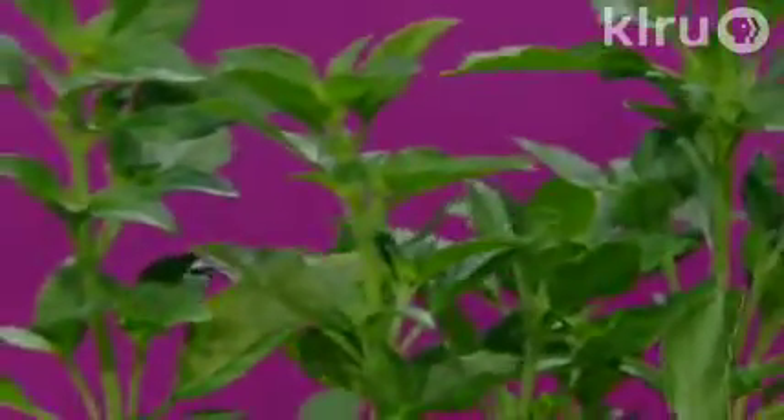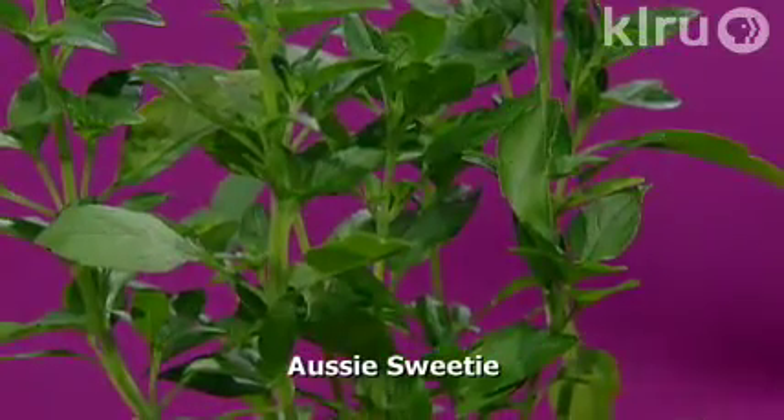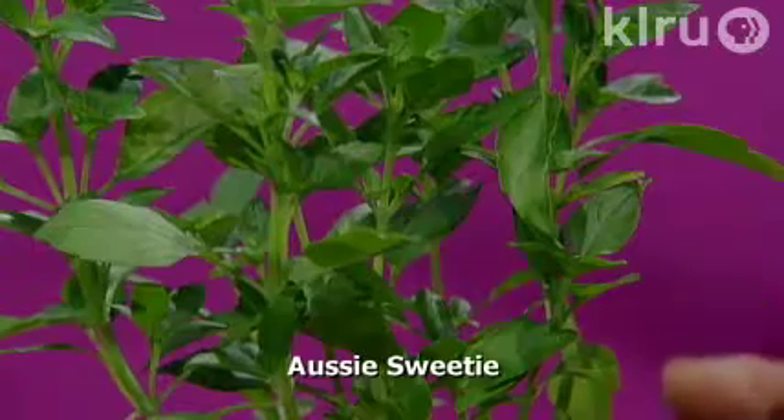Another great basil is the Aussie Sweetie. This one has a little citrus scent and a little less clovey scent, but it's a really nice sweet basil. The unusual thing about this one is it really doesn't bloom, so you can keep this one going in the garden without having to worry about cutting blooms all the time.